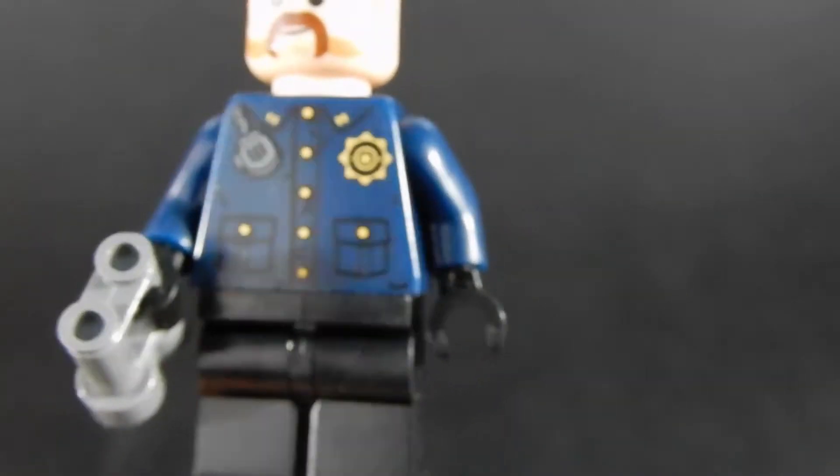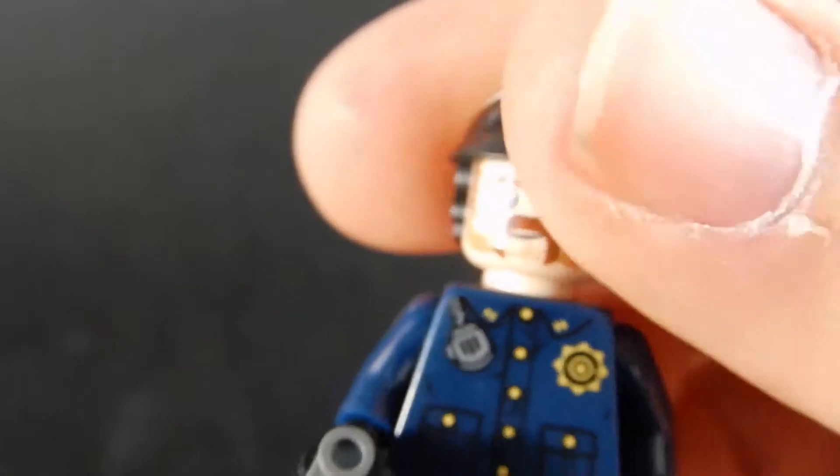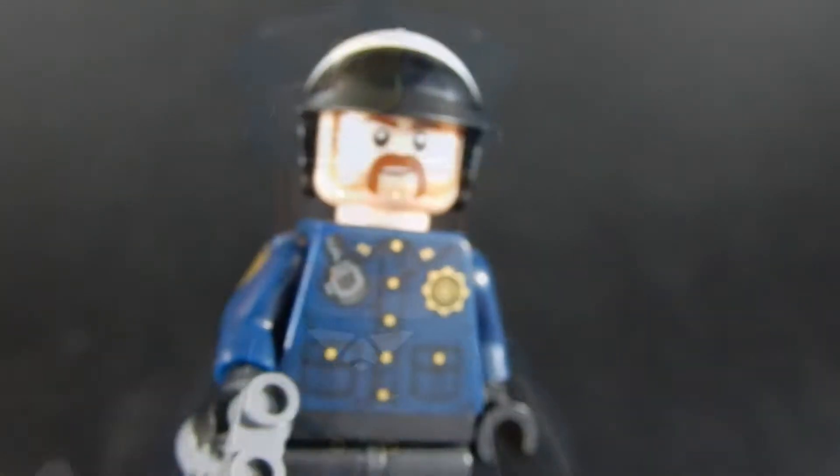No alternative face for this guy, but pretty good overall. Black pants, black gloves. That'll do the trick.